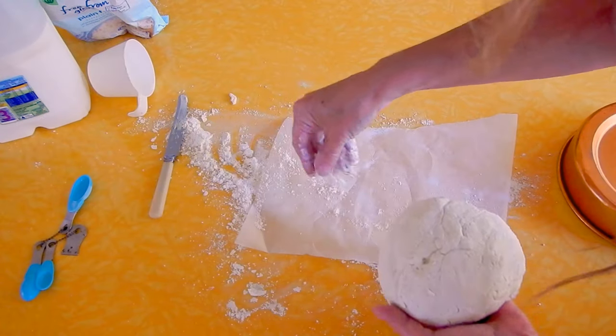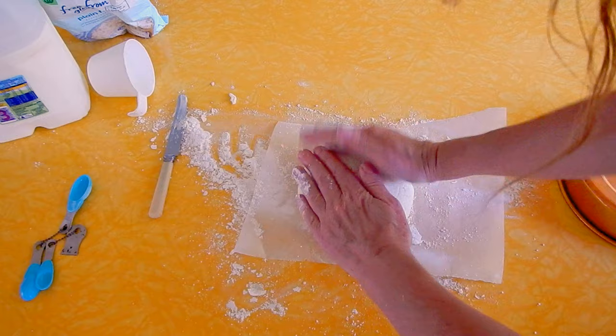I sprinkle some flour over some baking paper, then I place the damper on top and it's ready for the camp oven.